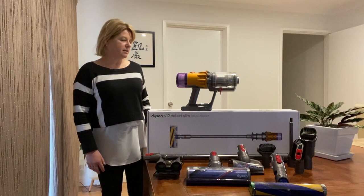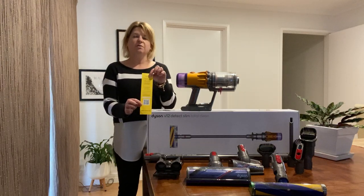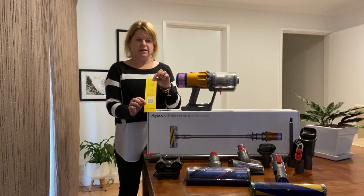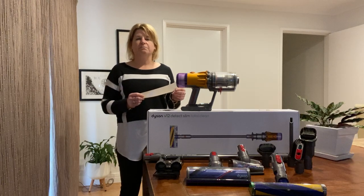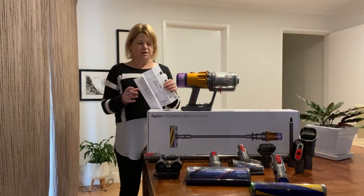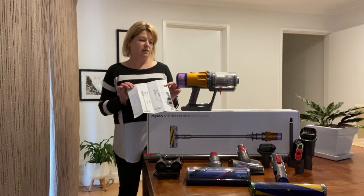Dyson have made it really easy to get started. They provide you with a yellow slip in the box that has a QR code. That QR code takes you directly to the website and allows you to register your details in less than a minute, which is really handy. There's also an easy to read, well explained manual on the website that you can download — I found the diagrams super easy to follow. Dyson also include a flyer on how to assemble, charge and get started as soon as you open and unpack your items.